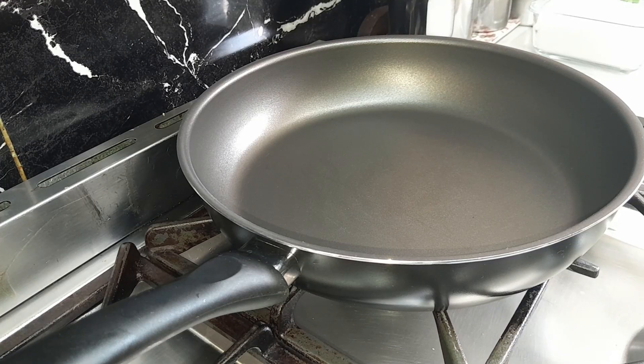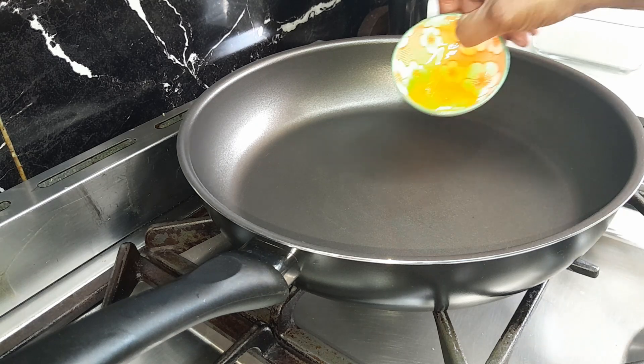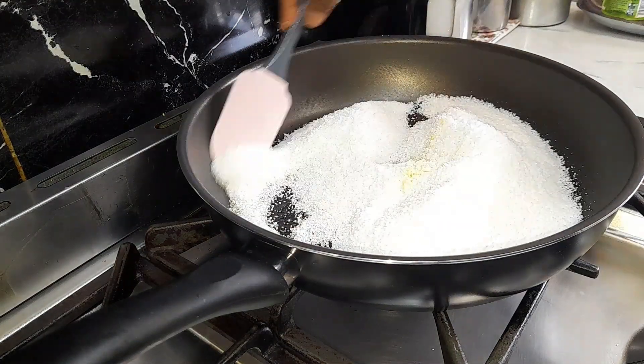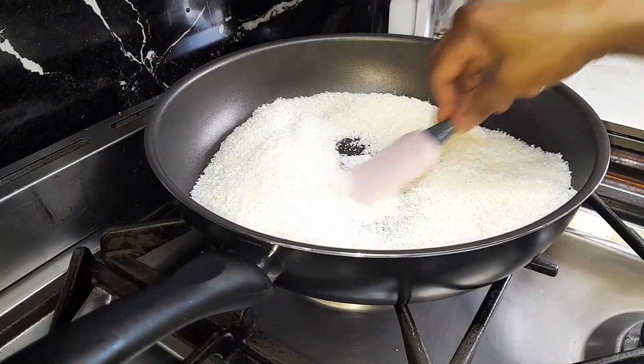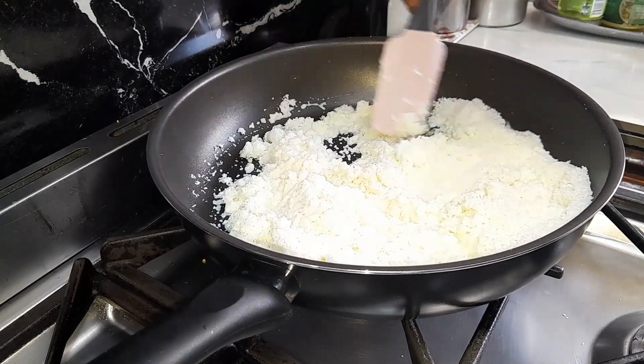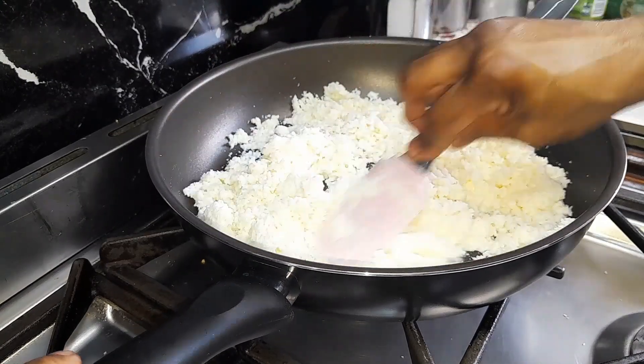Take a non-stick fry pan, put it on low heat, add ghee and heat it until the ghee has melted. Add coconut and roast it for three minutes, stirring continuously. Add milk and keep mixing it and cook until the milk is absorbed and the coconut has become soft.